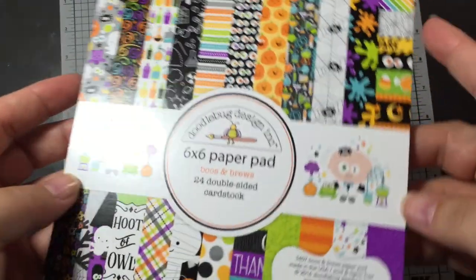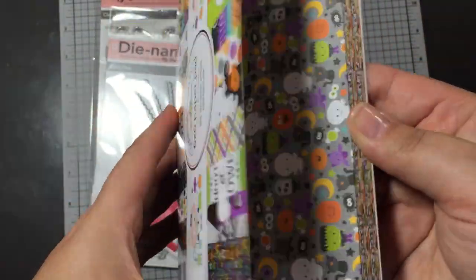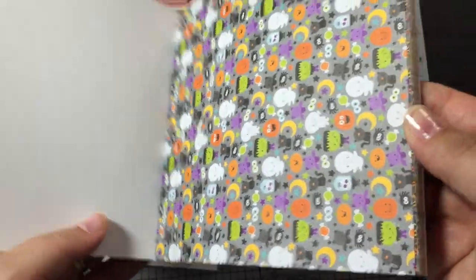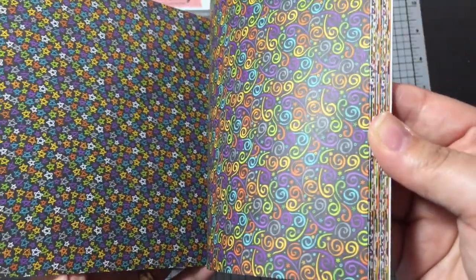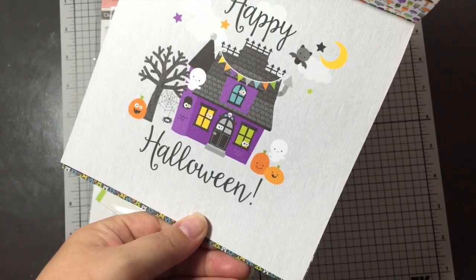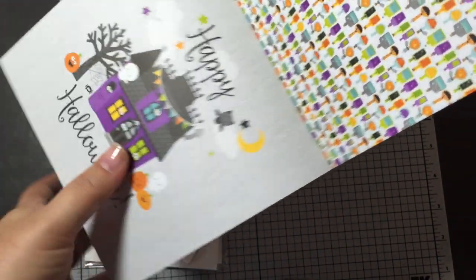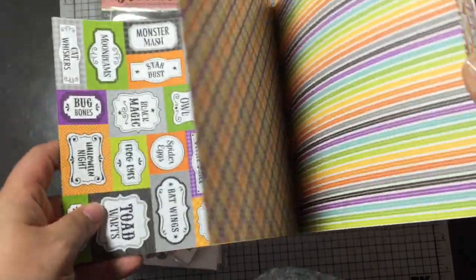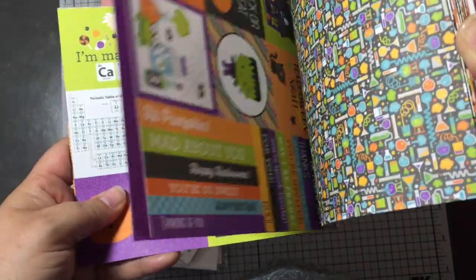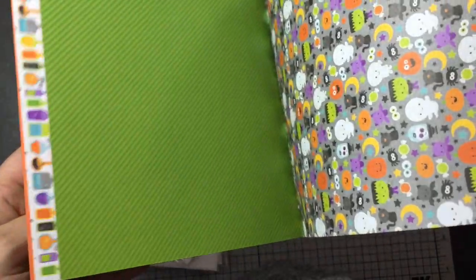I love Halloween. Booze and Brews — and I love purple and green together. So cute. There's the one pager. Happy Halloween. So I figured maybe if I make a frame in this size, I can switch them out for each of the seasons based on the paper pad, so I might give that a try. Super, super cute though.